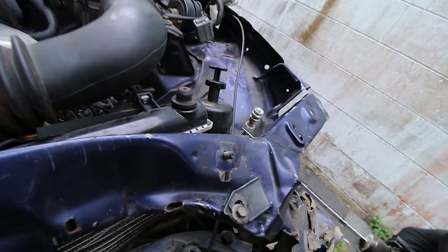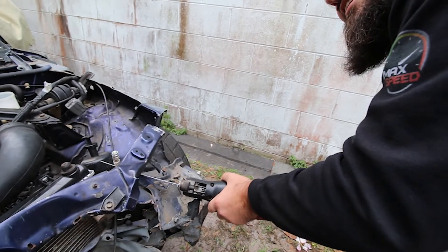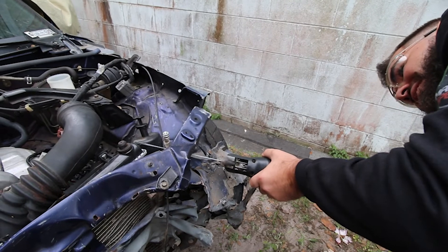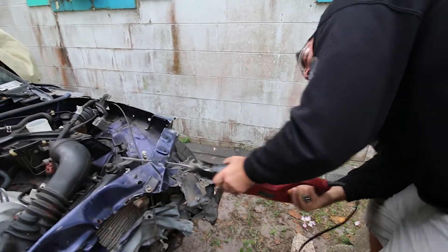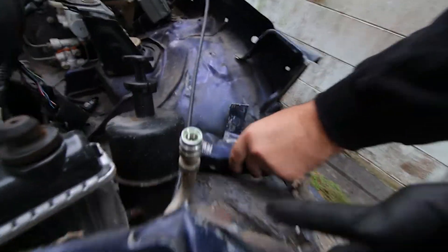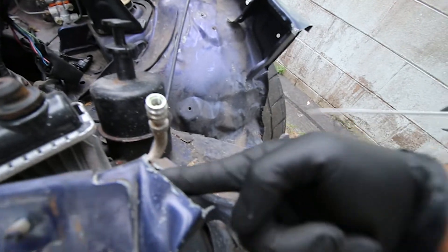I ended up choosing the exhaust that was in between. It uses the ISR mid pipe - so the piping all the way back from the headers, we reused that - plus a different muffler, which is from Thrush. This is called the Thrush Hush muffler, so it's a little bit quieter and definitely quiets down the sound. We also did a high flow cat in between the exhaust. So it's the ISR piping with a high flow cat, a resonator, and the Thrush Hush muffler. It really quieted down the sound, eliminated the drone, and gave it a more unique tone.